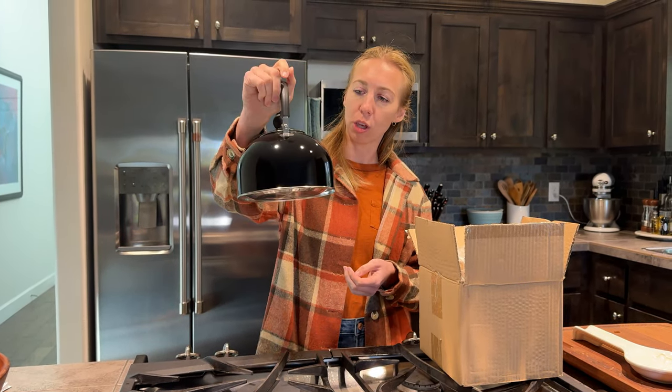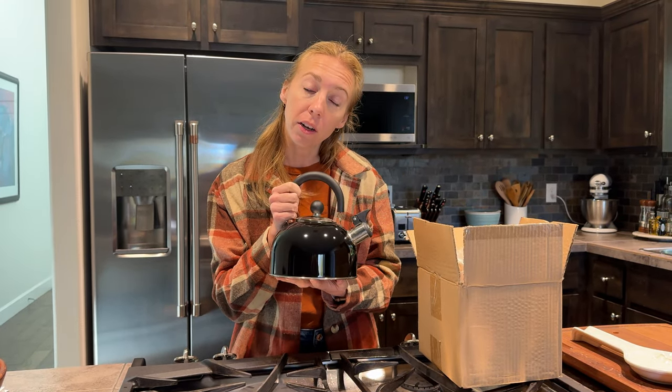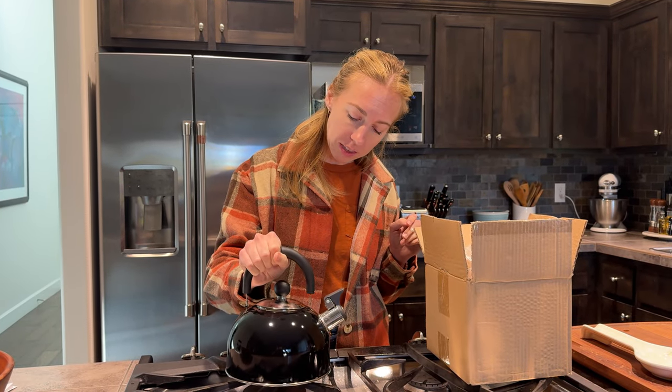It's a perfect size because you can boil water quickly with a smaller kettle — especially if it's just one or two of you in your house — instead of those giant kettles that take forever. I'm really excited to use this; I think it's going to be a great addition to my kitchen.